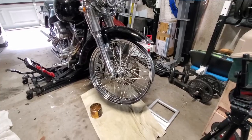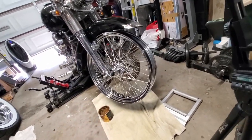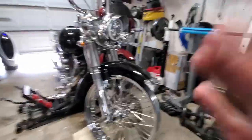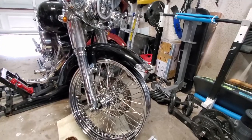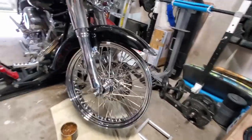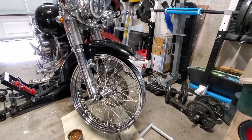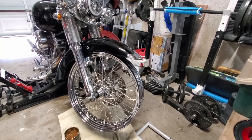There it is. I put it on — on the other side there is a small gap, but that's expected because I don't have the speedometer drive installed yet. Overall it looks really good, no issues. I'm going to go ahead and take this over to the shop to get the tire mounted and balanced, and then we'll complete this job on the Fat Boy.